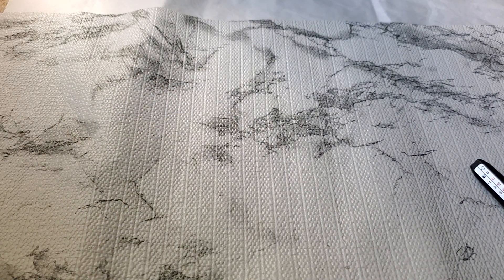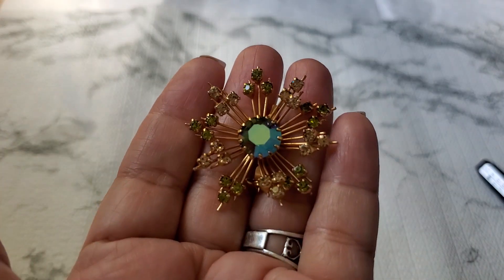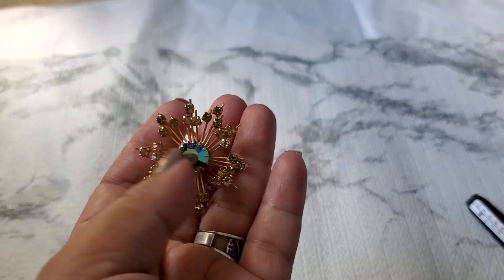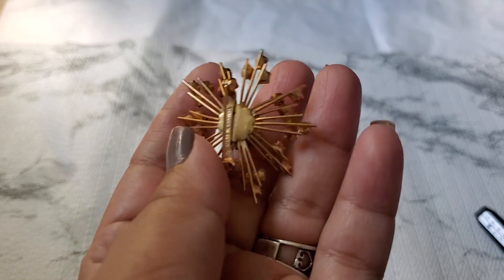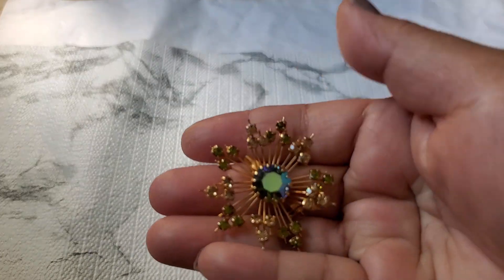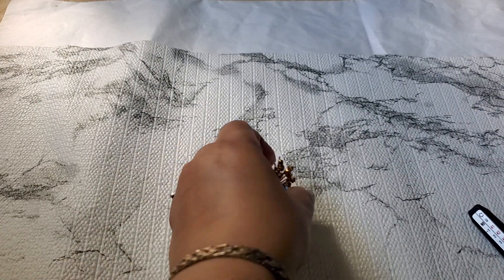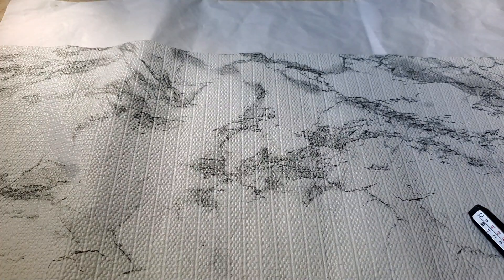Beautiful glass. And number seven. This one is an Ostra. I wish my lighting was a little bit better. This is the back — same, made in Ostra. And that's number seven. It's going to be $9 for number seven. I think that's a great price. It's like a Starburst. $9 for number seven.